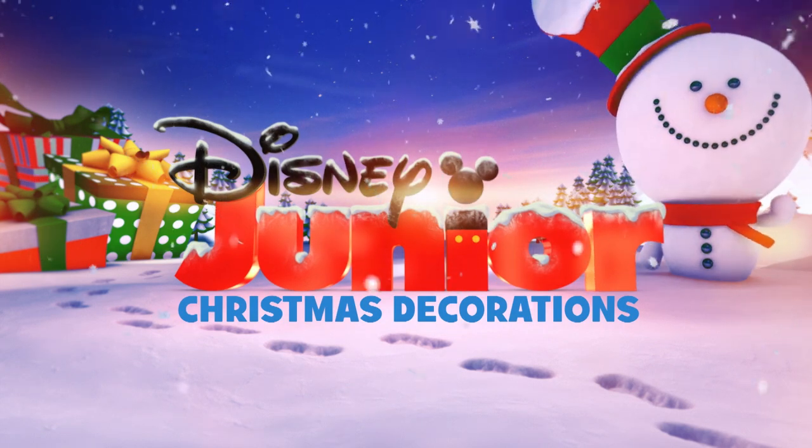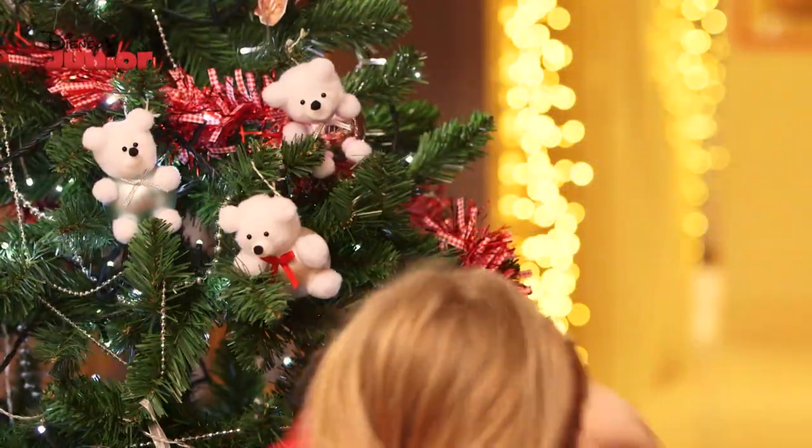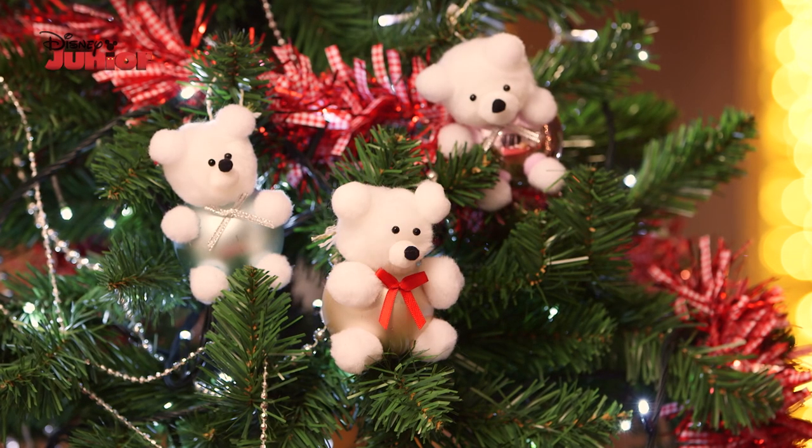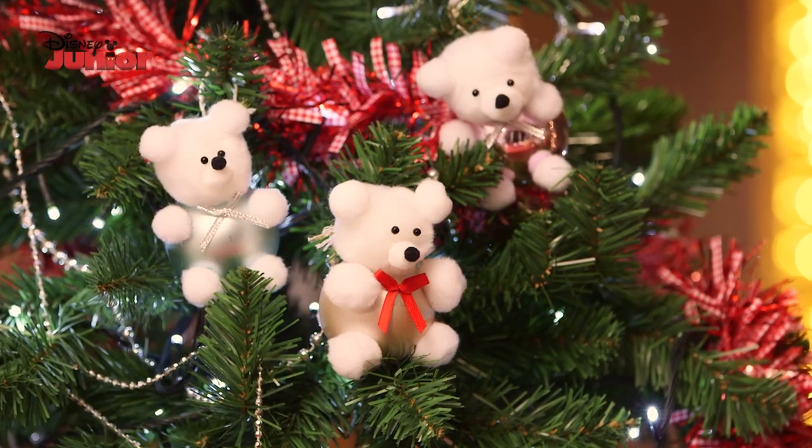Today, Mummy and I are going to make a Christmas decoration for Doc McStuffins. We're going to make Doc a fluffy teddy bear bauble so she can give it a quick Christmas check-up.